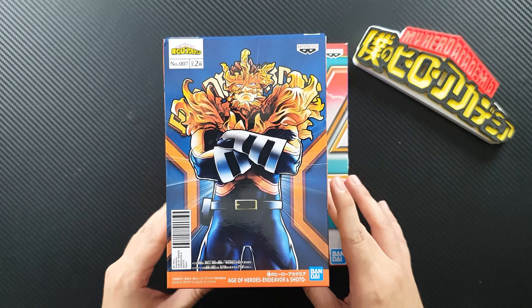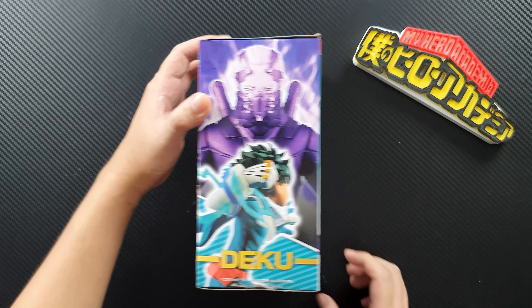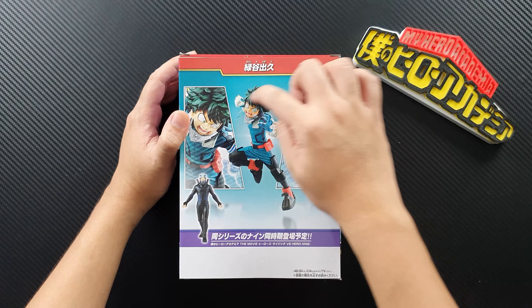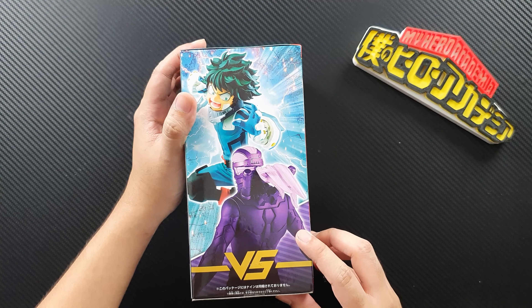The front shows Deku in an attacking, aggressive pose — I can't wait to open it. The back shows Villain 9, since it comes in a set. Here's a closer look at the full Deku figure, and the back shows another photo of the two together. The top has the security seal and comes with the awesome Heroes Rising logo on top. Side by side with Villain 9, I really love the box art on this one.